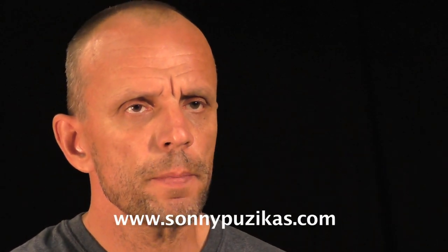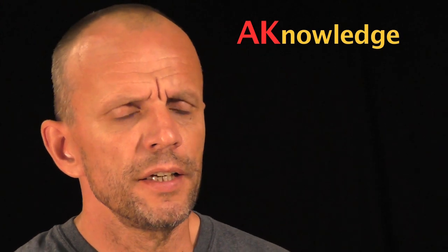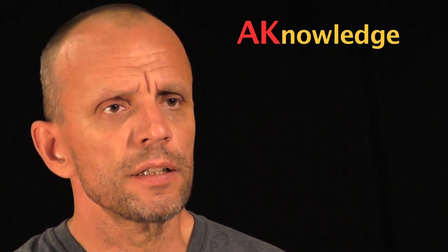Sonny Puzikas with Forward Training Concepts. In this video I wanted to discuss another issue when it comes to the AK rifle platform. It is well known, not a big secret, that the biggest problem with rifle manipulation and basic operations is the magazine change for AK platform rifles.